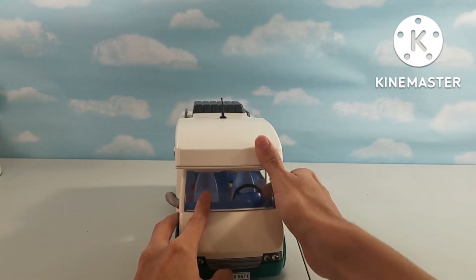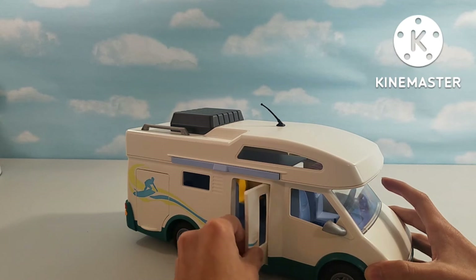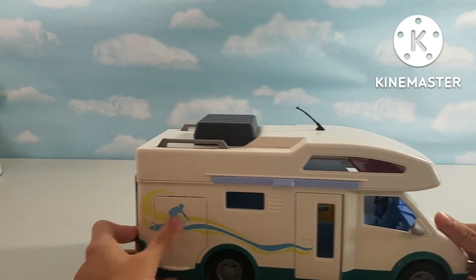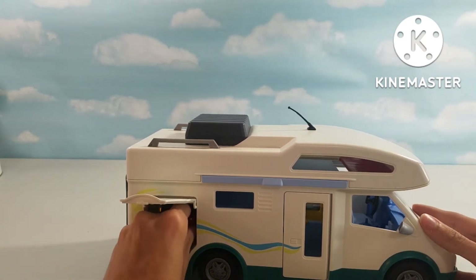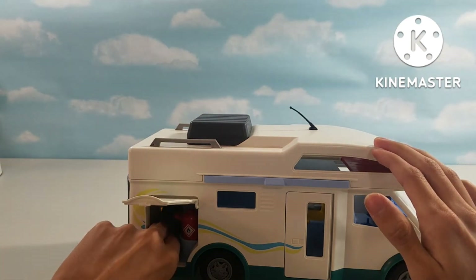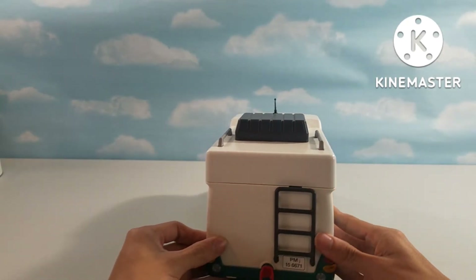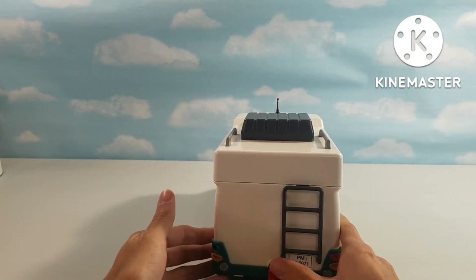Then we have some side mirrors — the one on this side broke off and will not stay on. Then we have a wheel that can turn 360 degrees. There's a door right here that leads you into the inside. We also have an awning here for a table and chair set that comes with this set. Then here we have some storage — in here we have a gardening utensil, a surfboard that can fit in here, and you can fit about anything in here, like a suitcase. On the back here, we have a ladder that leads you up to the roof of the camper van, which holds our table and chairs.